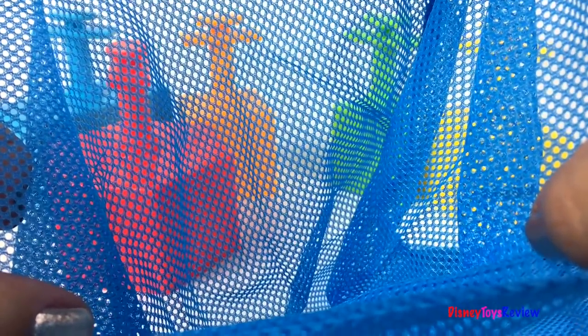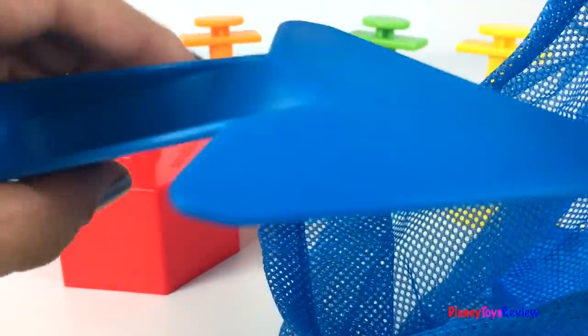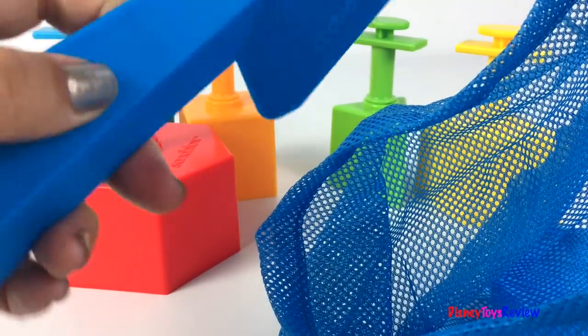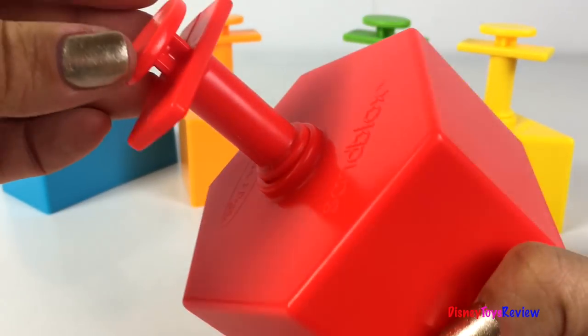This set comes with a storage bag so you can take your sand blocks with you. It comes with a nice little spade so you can put your sand inside. We have five different shapes.